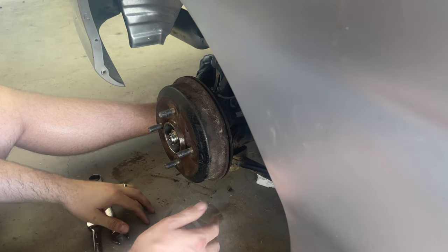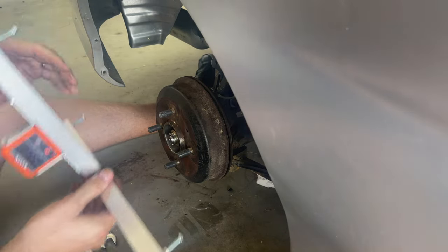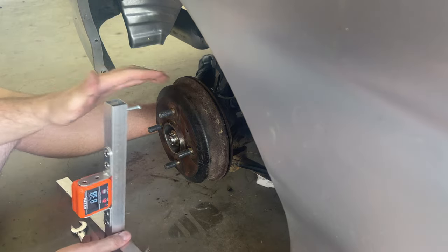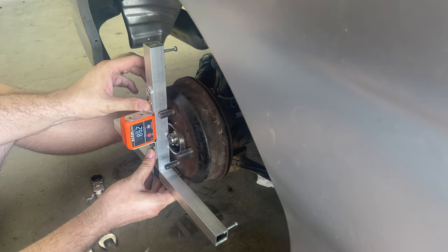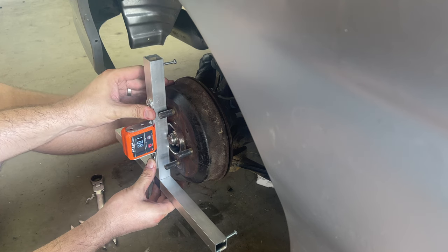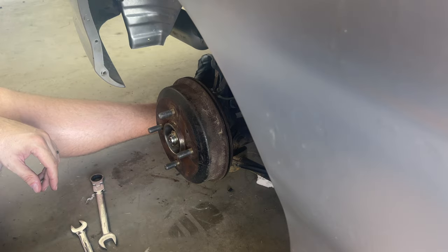In the rear, I'm aiming for about two degrees negative camber. We don't have the rim on, but we can measure off the face of the hub or the face of the drum, which should be fine. We're going between 88.1, which is pretty much spot on two degrees negative camber. So if we put the wheel back on, in theory it should stay there — we'll find out.